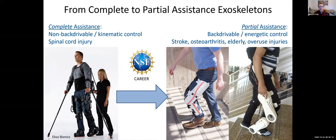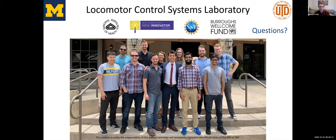Thank you for your time. Thanks to my funding sources and, of course, the fantastic team that made this work possible. I look forward to discussing this work with you throughout the workshop. Thank you.